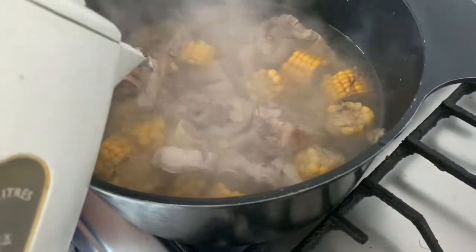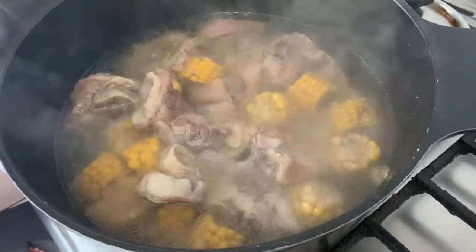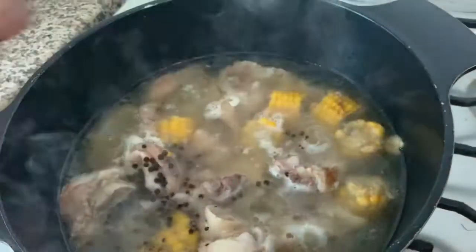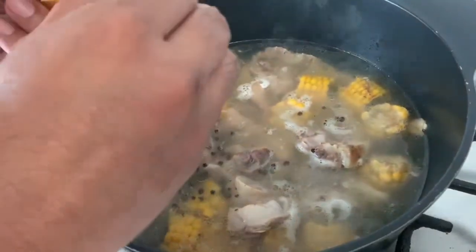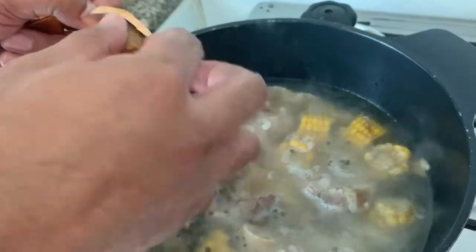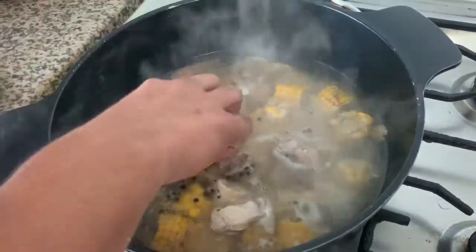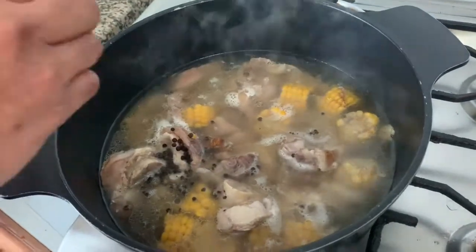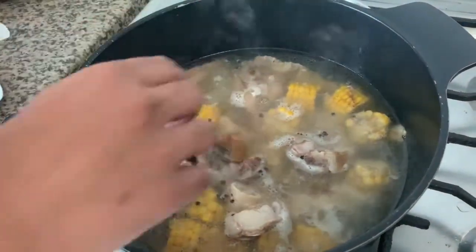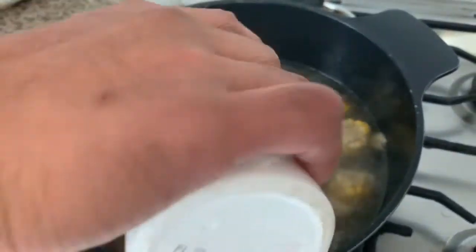Dapat katamtama lang, tama sa mga gulay. Siyempre, hindi makawala ang norr pork cubes. O, sorry. Talagay na rin natin ang asin, tama lang sa paglasa nyo, hindi naman sobra.